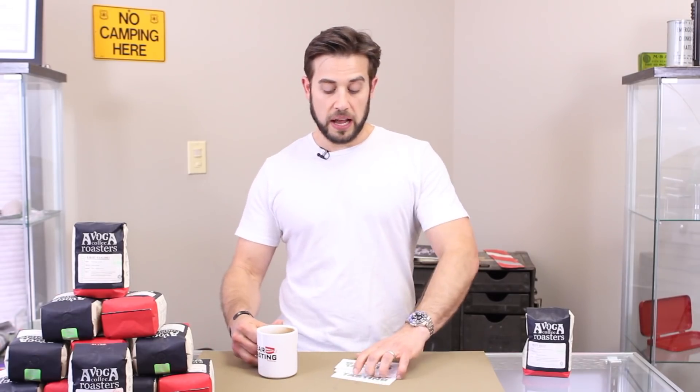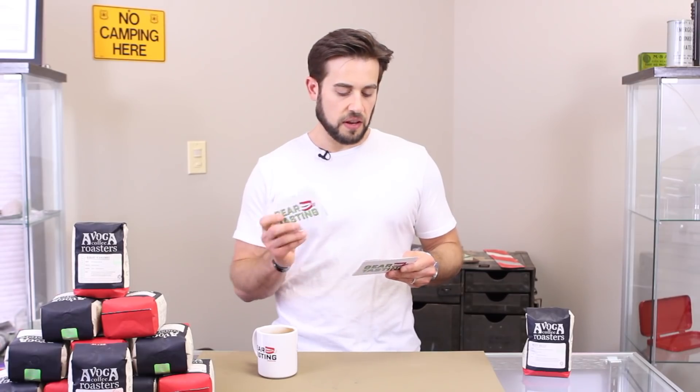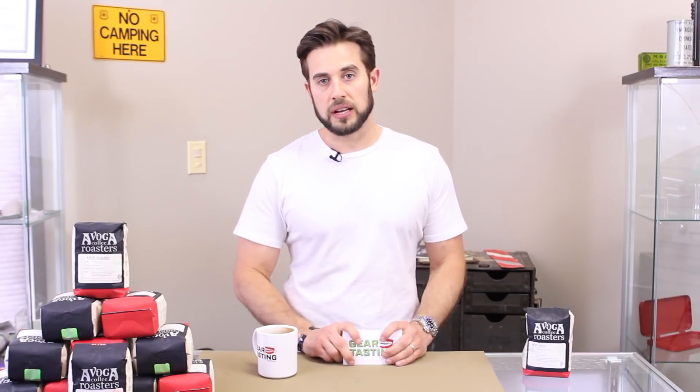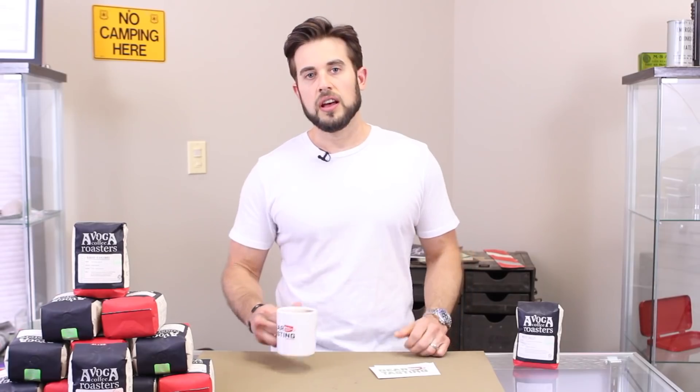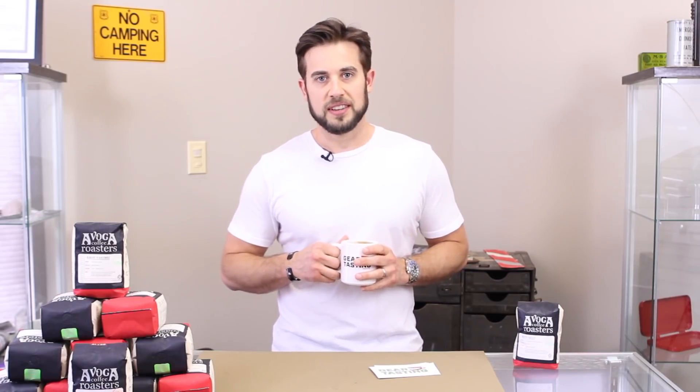Thanks for your questions. I'm going to pick a winner to get a bag of coffee — I'm going to go with Davis, for the thoughts on the FBI agent and the holster discussion. I thought that was a really good question. Davis, please email support at ITSTactical.com and we will send you your very own bag of Evoka coffee straight from Fort Worth, Texas. Thank you very much for your questions. As always, use the hashtag on any social media network and we will find them and get them answered here on Questions Over Coffee. Thanks for watching. Be sure to check out our membership options — we'll put some links in the description for that as well. Thanks for watching.